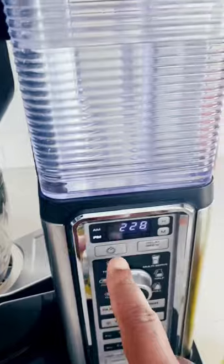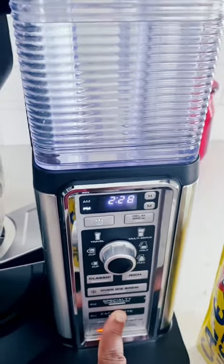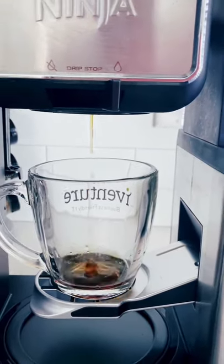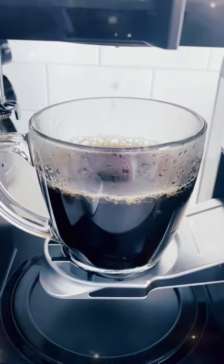I love the Ninja brand — I love Ninja. I am doing eight ounces for my coffee cup, and we're just going to let it drip. And voila, this is done.